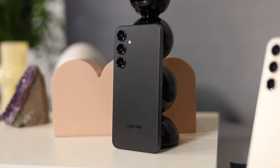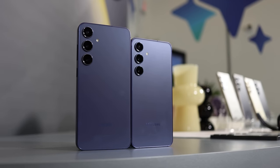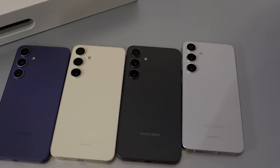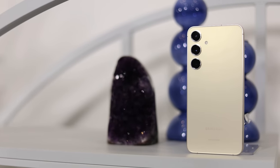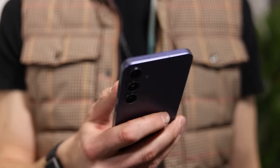I also really love boxy phones. Over the past couple generations, the S series has been getting a little more boxy every single year, and this one is no exception. I absolutely love the design of this. It comes in four different colors: there's a black, a gray which I'm a big fan of, a yellow which is okay — it's not really my color but it's cool — and there's a violet color, which I think is actually probably my favorite out of this lineup.